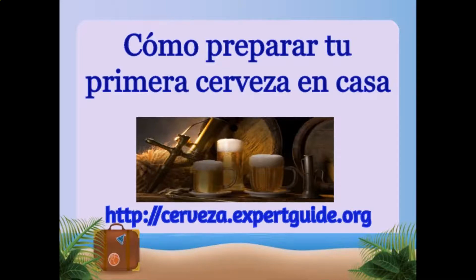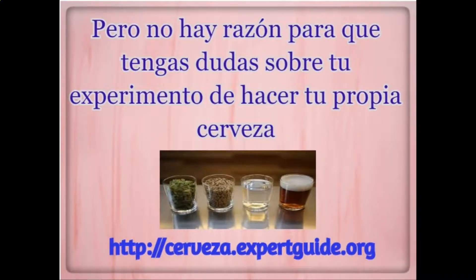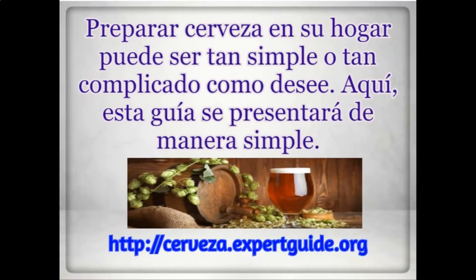How to make beer — the ingredients you want. You are about to get into an excellent and rewarding task, almost as old as all of humanity itself. There is no reason for you to have any hesitation about your experiment of making your own beer. This guide discusses what home brewing requirements you need to get started, as well as walking you through all the steps of how to brew your own beer.